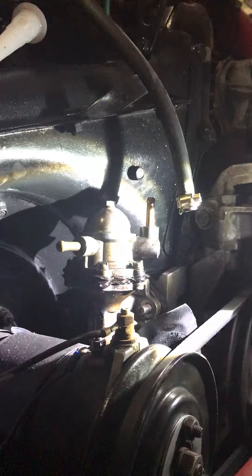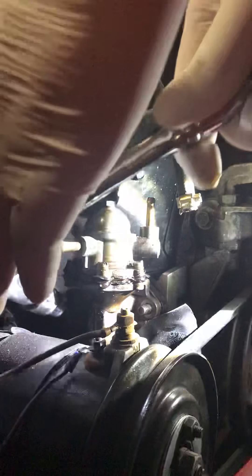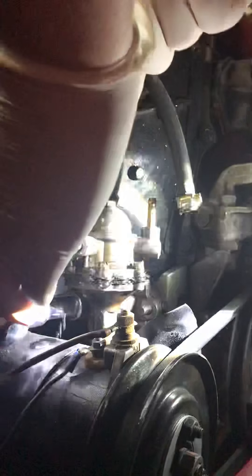There's a torque setting on these petrol pumps, but do them hand tight with enough pressure — don't over-tighten and you should be fine. We'll just get the ring spanner now and try and find where the nut is.